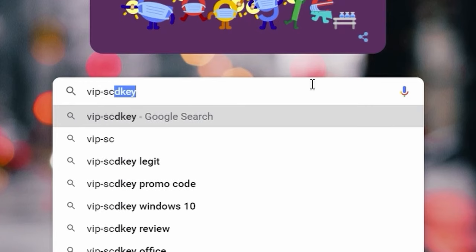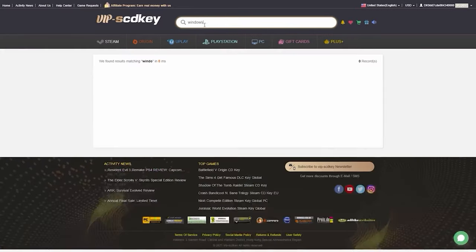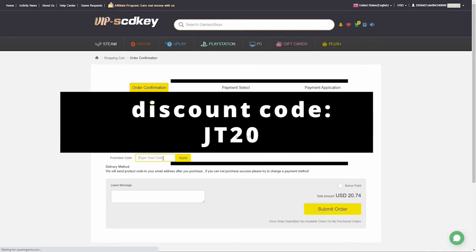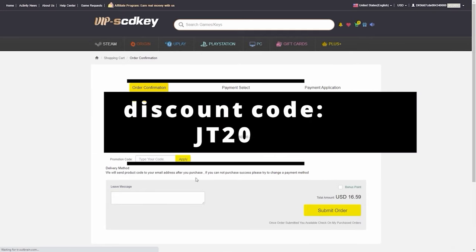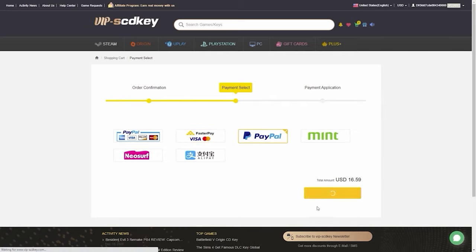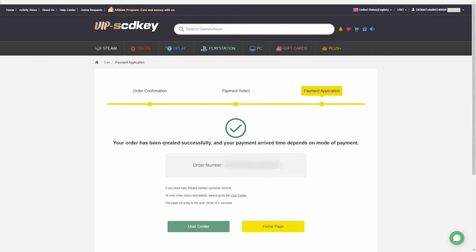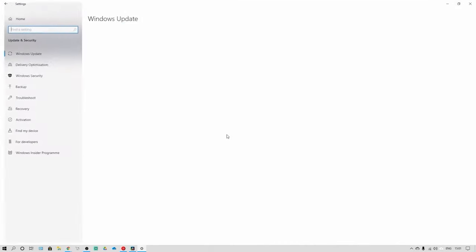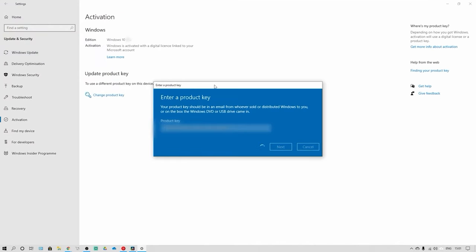Go into the search menu, type in VIP CDKey, and click on the first link. Type in Windows 10 in the search and click on Windows 10 Pro. As you can see it's on sale for $20.47, open to all platforms and regions. Go down to buy now. In the discount code, type in JT20 to get 20% off your order — it's now reduced a further 20%. Simply go to submit order, click on your payment type, and wait for the payment process to complete. Your order has been completed and you'll get a link that gives you your code to activate Windows. Go to Settings, click on Windows Security, then Activation, Change Product Key, type in your new product key, click next, and select Activate. This will activate your new Windows 10 key.